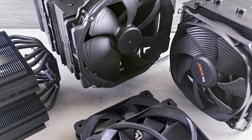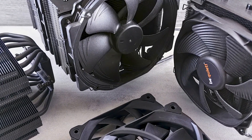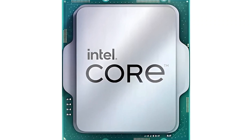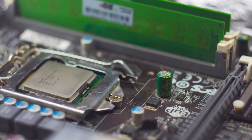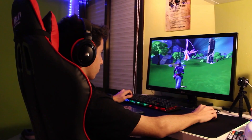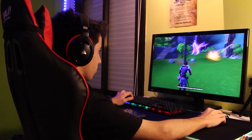Searching for the best CPU cooler for the Intel Core i9-14900K? The 14900K is still one of the best high-end CPUs out there. While newer chips have succeeded in terms of performance, it still remains a powerhouse in productivity and gaming, thanks to its high core count and boost clocks.